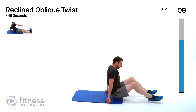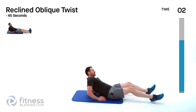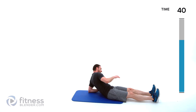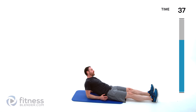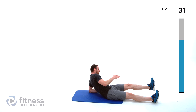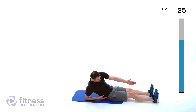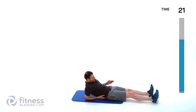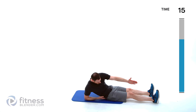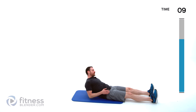Reclined oblique twist next — crunching across, shoulder down to hip as you squeeze. If you want to make it more difficult you can add a little leg raise in with it, but that is completely up to you as to how much effort you want to put into this.